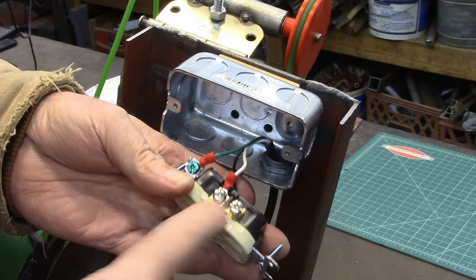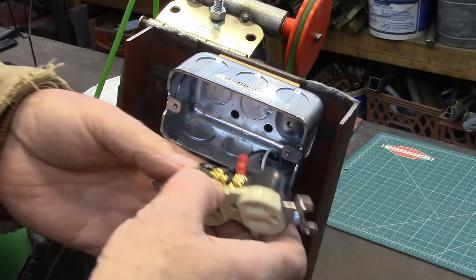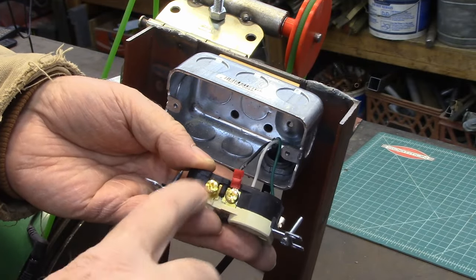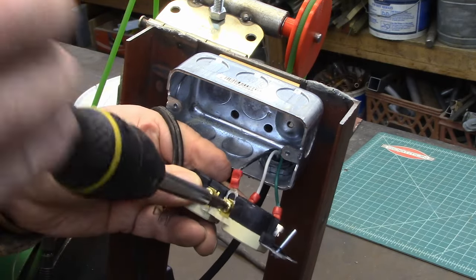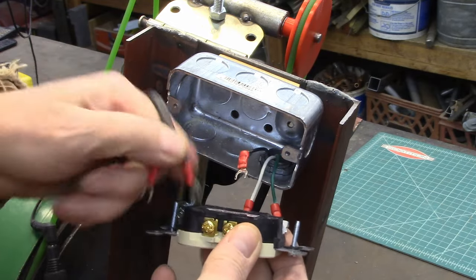Now the neutral side you just leave connected, because you've got to have neutral and hot — a switch only switches the hot side usually. So you leave that one connected. Now, how do we get the power from here to here? Well, you do it with a switch — you're gonna connect another wire here.